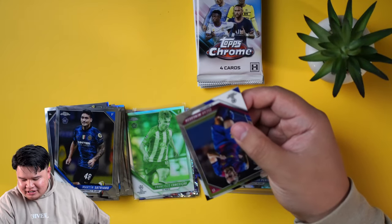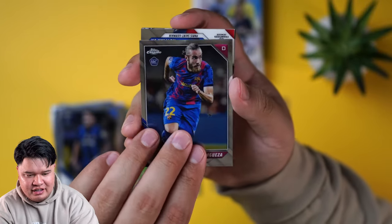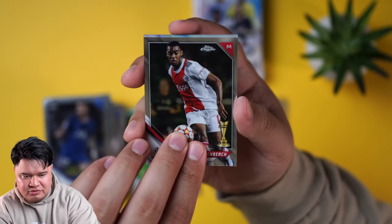What do you think the auto is going to be? Rookie auto? Yeah, hopefully. Neymar. Gravenberch — really like Gravenberch.